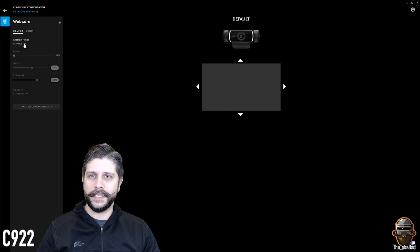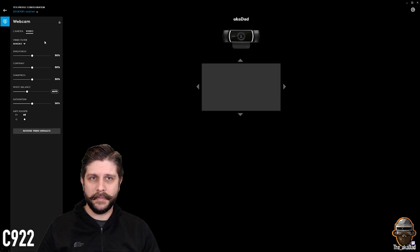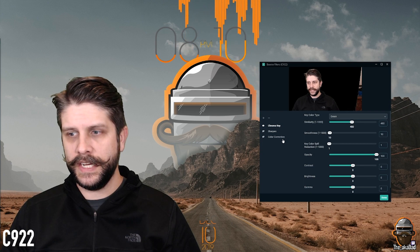Once you get used to it, you set it up and you're done. I've already set up my own camera mode, so I'm going to apply that. Go over to video, use the same one, and there we go — a little bit of a difference. Color looks much better; lighting, not too bad. We're also going to go into Streamlabs OBS and make a few changes there. Now that we're in Streamlabs OBS, we can take the C922 — and as you can see, here's the chroma key.